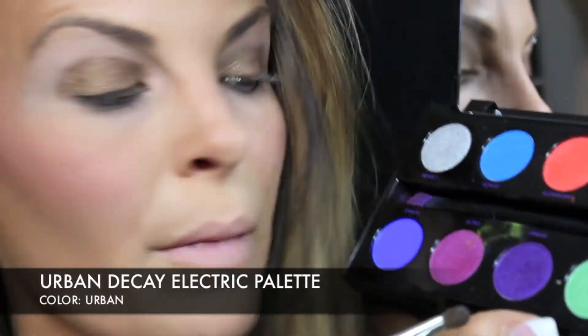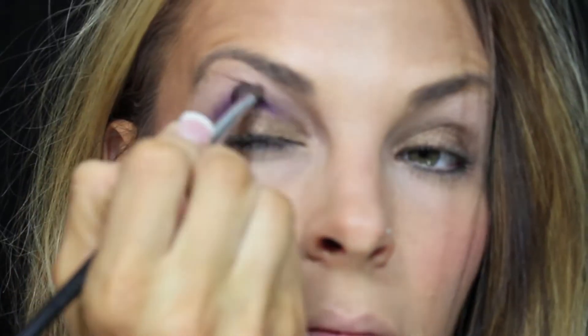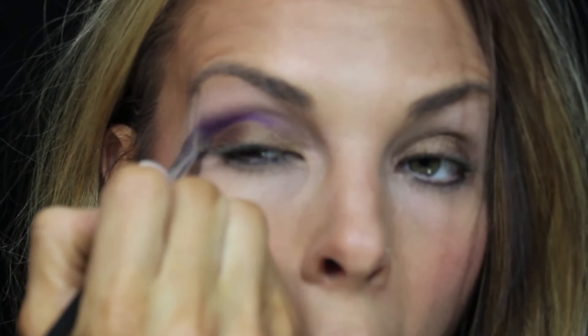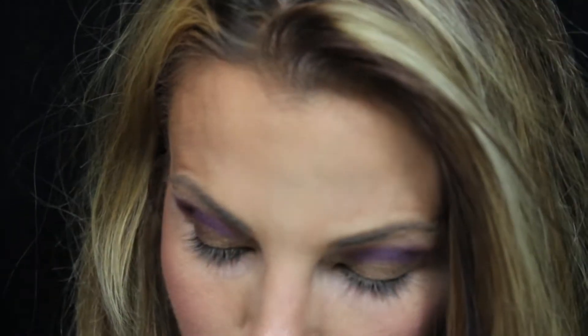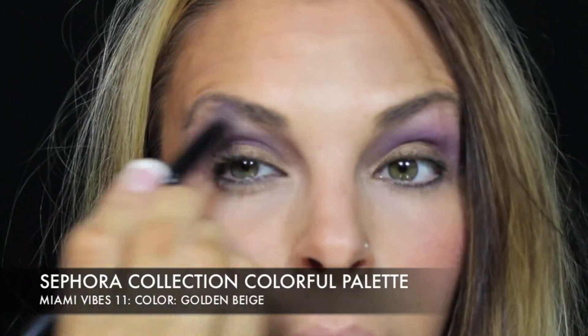I'm going to take a brush and go in with my Urban Decay palette using the color Urban, and put it in my crease. Same thing on the other side. I'm kind of just winging this as I go. Then I'm going to take this bigger fluffy brush and blend it all together, going in with this golden beige color from my Sephora Miami Vibes palette, right under my eyebrow.